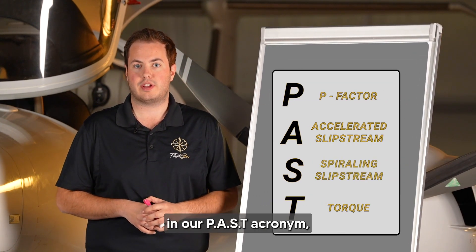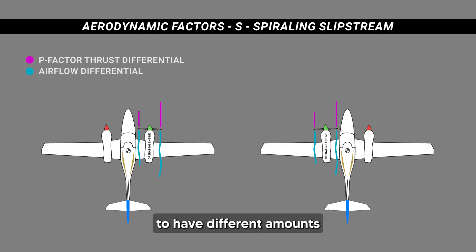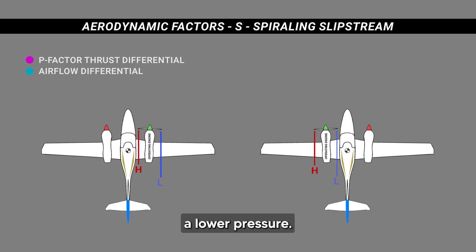Spiraling slipstream is going to be the S in our PAST acronym. Because we have different amounts of air coming back from the upward side of the blade and the downward side of the blade, we're also going to have different amounts of pressure from those airstreams. On the upward side of the blade we're going to have higher pressure, and on the downward side of the blade we're going to have lower pressure.